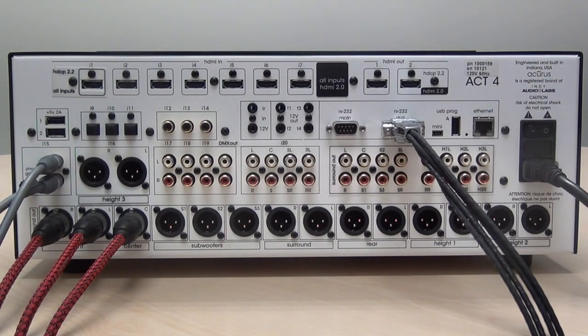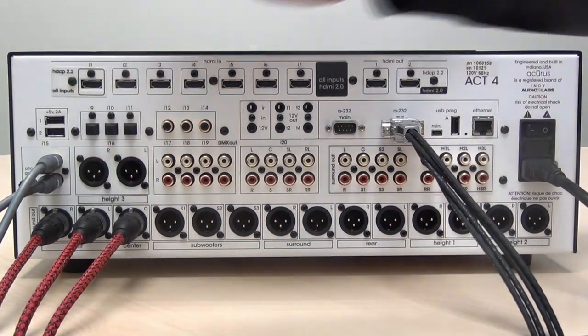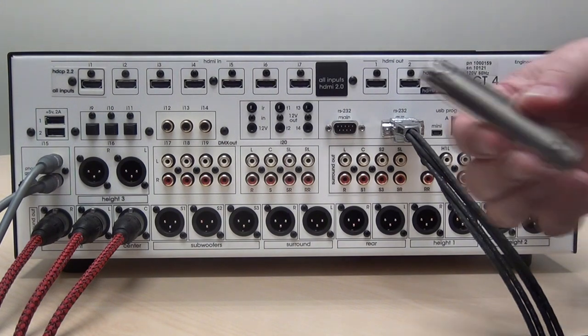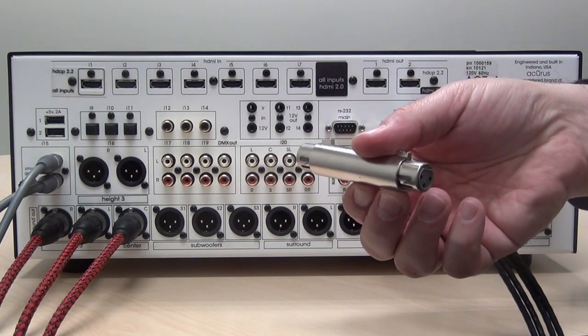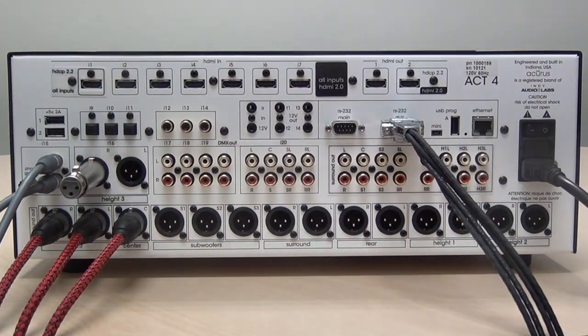On the Act 4 20-channel, I-16 is a balanced output but it can also act as an input. Select the input or output mode using the settings in the front panel, and use a female-to-female balanced adapter in order to use it as an additional input.